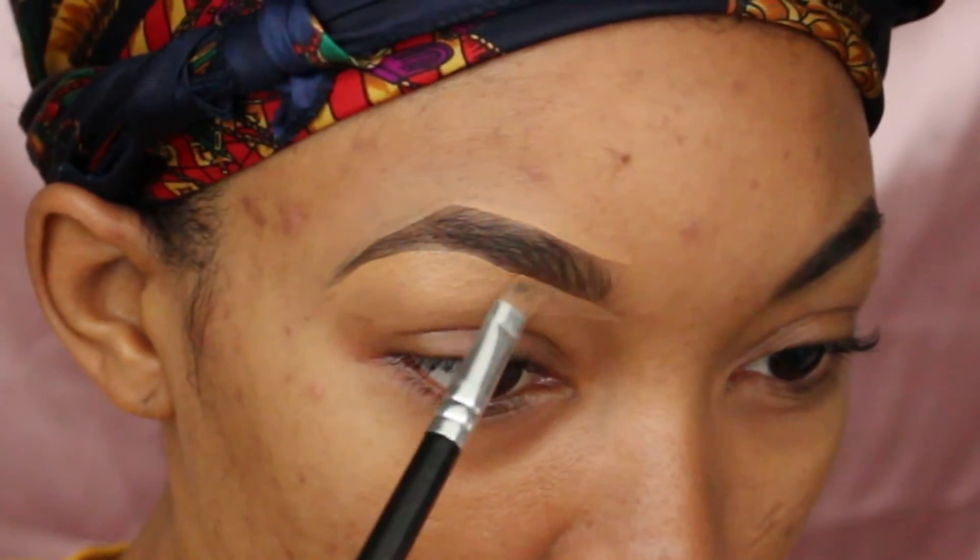You can make your arch wherever you want to. But don't forget to measure the front, middle, and end of your brow. Don't worry if you don't get it perfect — remember, your eyebrows are sisters, not twins, like they say.